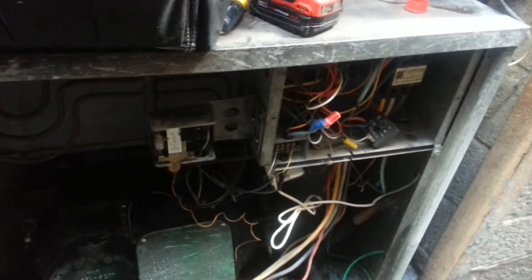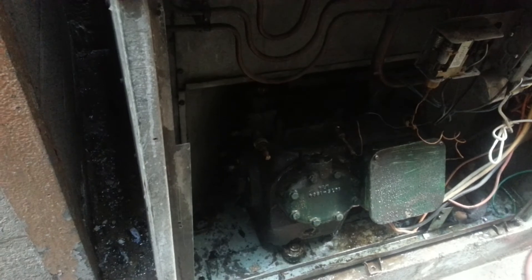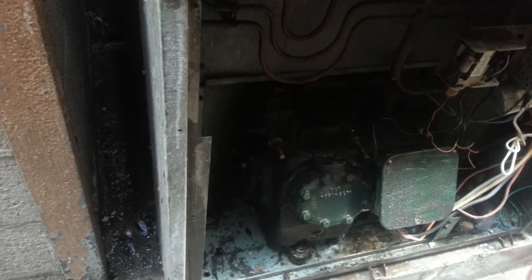I'm going to give the estimate to the customer to see whether he wants to repair it or not. The York unit in the back is working, but this one is not. I'll make another video if the owner decides to do the job or not. Okay, bye.